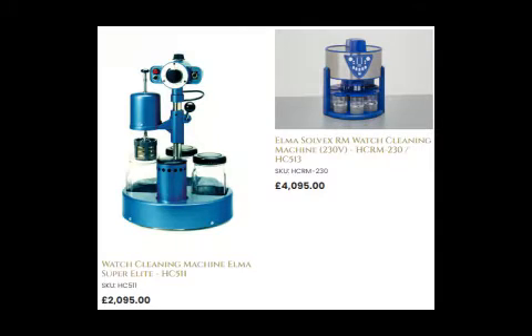One of the problems with watchmaking is that everything is so darned expensive. The aspect of cleaning the watch is usually a three or four step process, beginning with some kind of degreasing cleaning fluid — in my case something like lighter fluid — then a rinse, possibly in distilled water, and then a final isopropyl alcohol to get rid of the water.